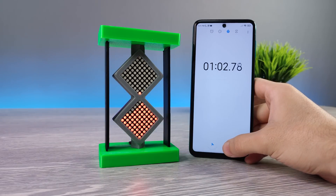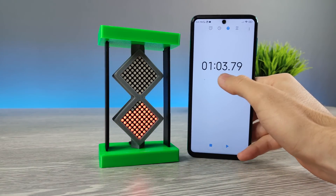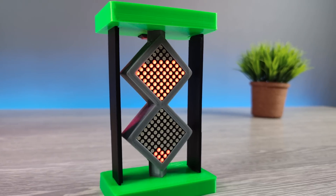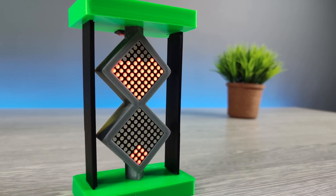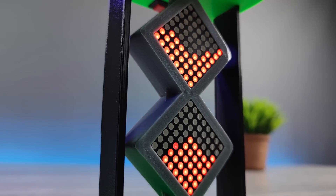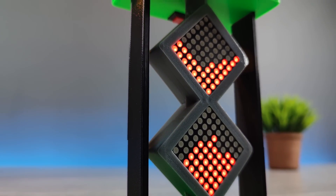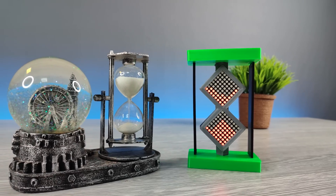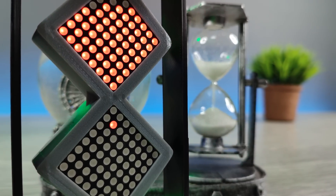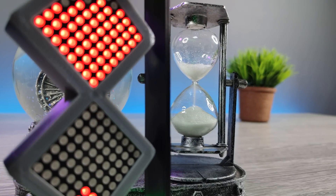Unfortunately, we had errors with this sand clock also — it's due to programming limitations of the Arduino Nano. But I would prefer this digital sand clock over the original one, because of its modern and elegant design and these sweet LEDs. And don't worry, this timing error can be fixed with a little bit of debugging. How about you? Which sand clock did you like? Tell me in the comments below. Thank you for watching. See you next time, Inshallah.